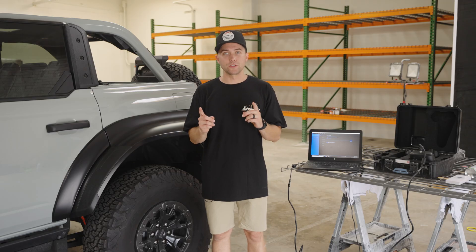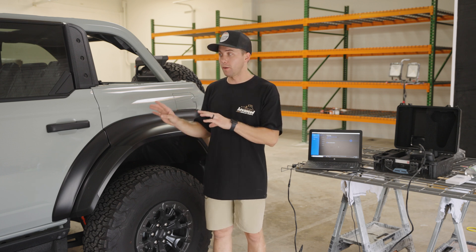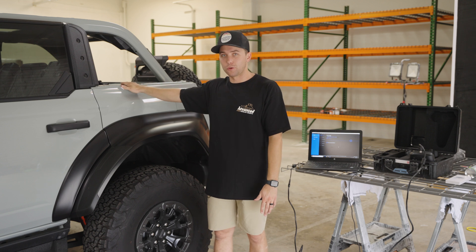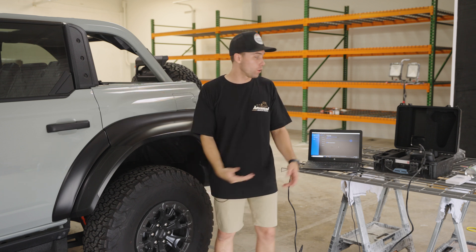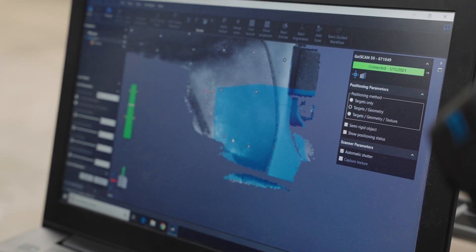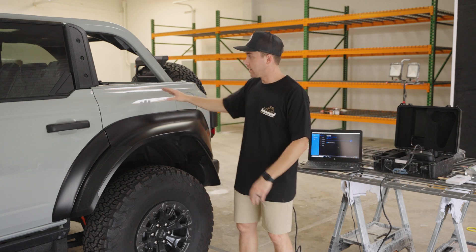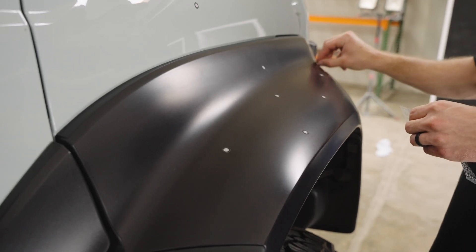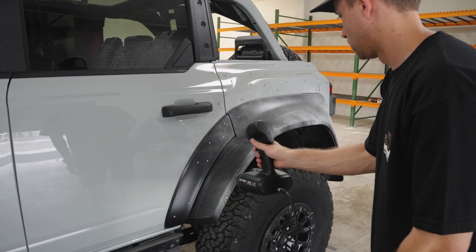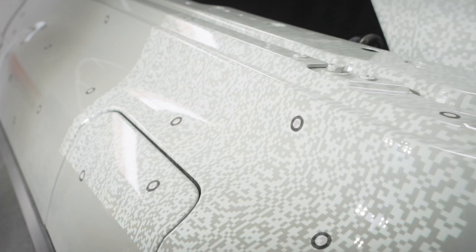The first step is you're either going to need a 3D scan file or OEM data from the manufacturer. Ford does not release data for the Raptor unfortunately, so we have to go through the 3D scanning process. After the part is 3D scanned we have to reverse engineer it so it's a smaller file. When you 3D scan any component, the scanner is basically tracking the surface and inputting it into the computer with millions of triangles, so the files are extremely large in size.